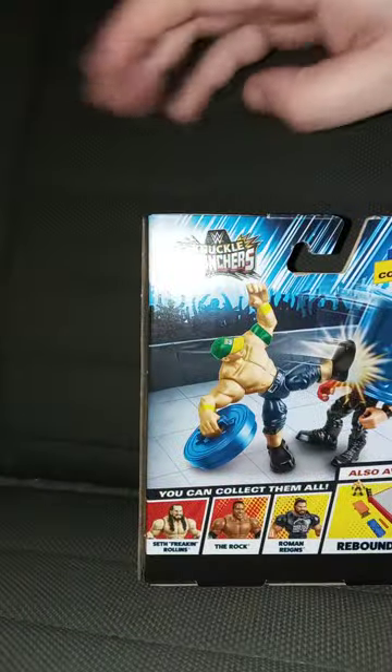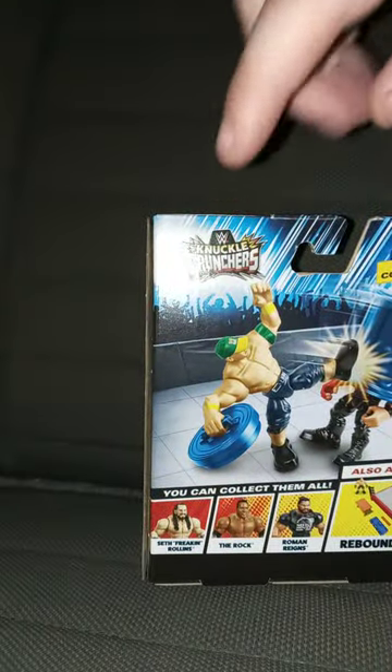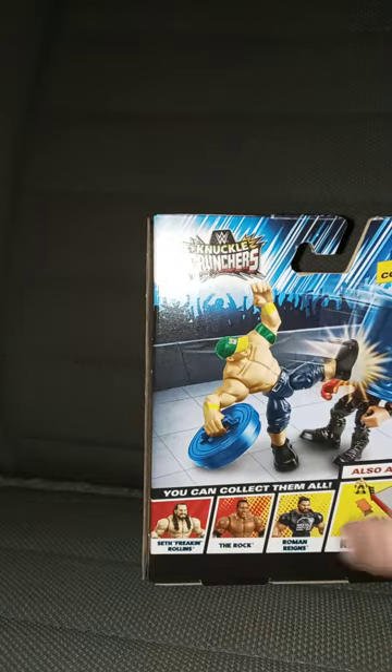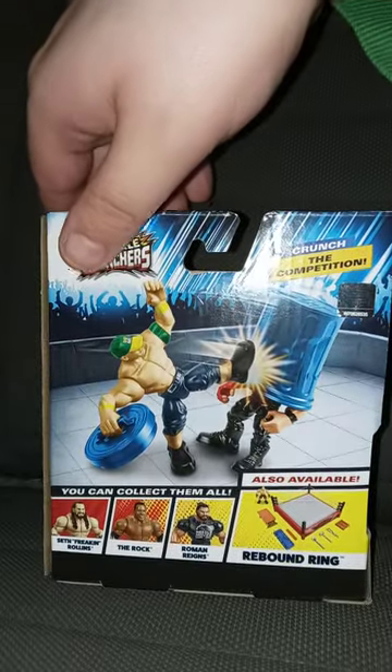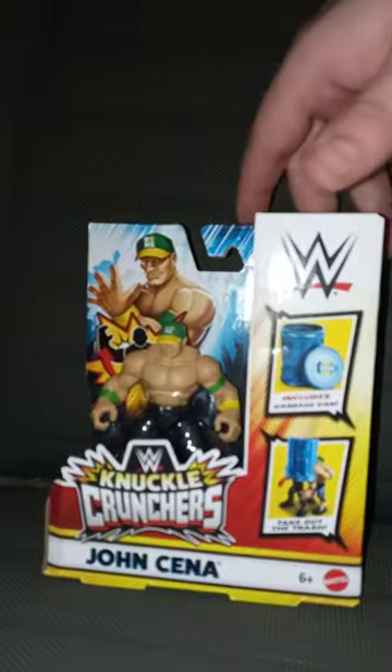It's called WWE Knuckle Crunchers by Mattel. What are they? Well, I want to say they kind of look like WWE Rumblers, but they have this clicking noise when you move their arms up and down. So I just got John Cena in the series. And by the way, this is series one. You can get Seth Rollins, The Rock, and Roman Reigns, including the Rebound Ring with a Brock Lesnar.